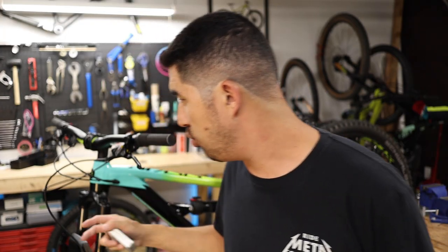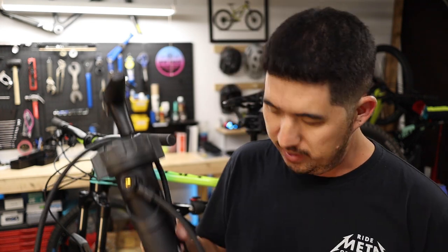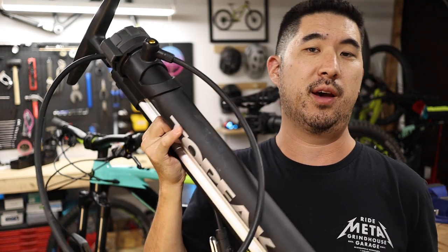The rims on the T7 come pre-taped and the stock Schwalbe Hansdampf tires are tubeless ready. So really the only hardware you're going to need is a pair of tubeless valves — 44mm long ones like these that I got off Amazon. You also need some tubeless sealant; the brand I generally use is Stans No Tubes, which is a staple around most bike shops. And once you go to inflate the tires, you're going to need a way to get a lot of air into the tire all at once, which generally means using a compressor or in my case a booster pump.